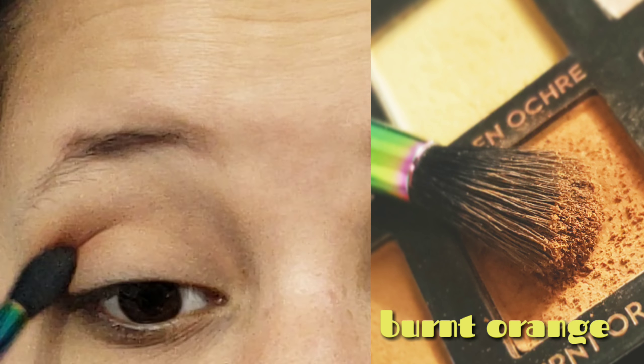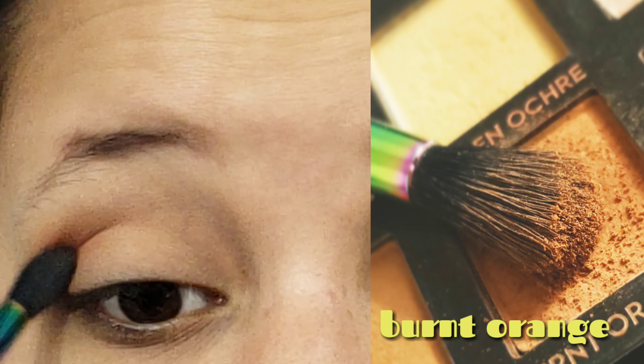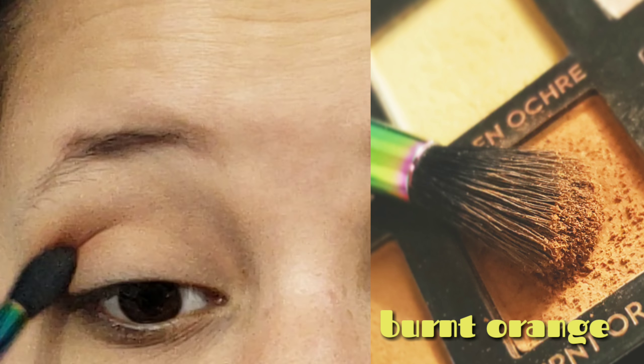On the same blending brush, we're going to pick up the color Burnt Orange from the Modern Renaissance palette and place this in the crease. This is going to be our main transition color, so we're going to take it through the entire crease instead of just concentrating it on the outer crease. Then on a pencil brush, we're going to take the color Red Ochre and place it into the eye socket — we're creating a soft cut crease, blending that line but still keeping a defined edge.